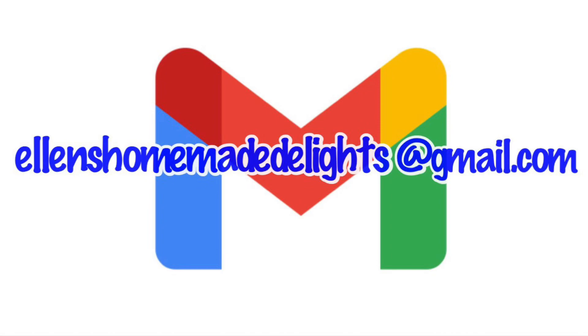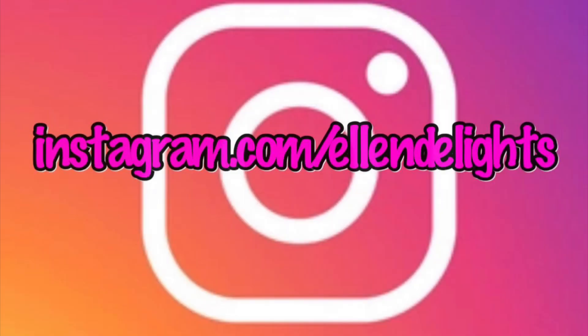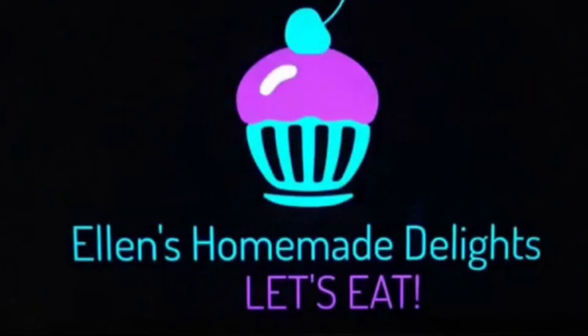My friends, I want to thank all y'all for watching and joining me in my Southern Kitchen today. If you enjoyed this video recipe, please give it a thumbs up — I really do appreciate it. Don't forget to share this with your family and friends. Like, comment, subscribe to my channel and click on the bell so you'll be notified when my new videos come out. Also follow me on social media: Facebook at Ellen's Homemade Delights and Instagram at Ellen Delights. Don't forget to hashtag Ellen's Homemade Delights, and to purchase a cookbook send me an email at Ellen's Homemade Delights at gmail.com — I would love to see your beautiful creations with my recipes. And I'll see you next time. Let's eat, much love, and Happy Thanksgiving!